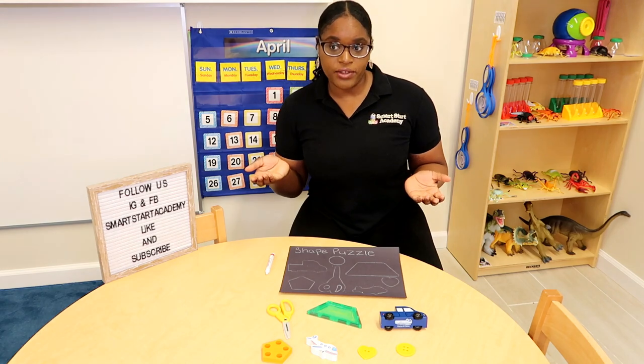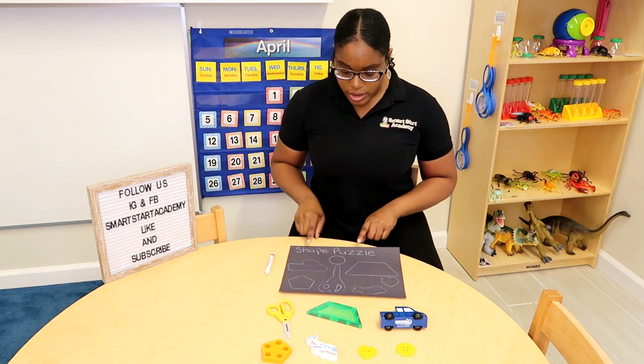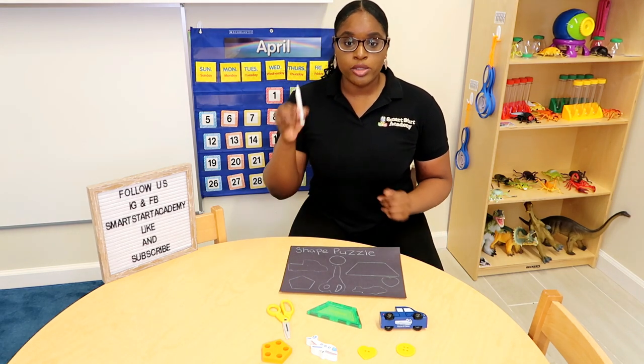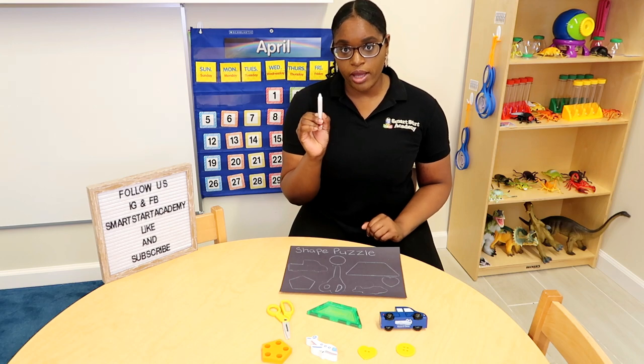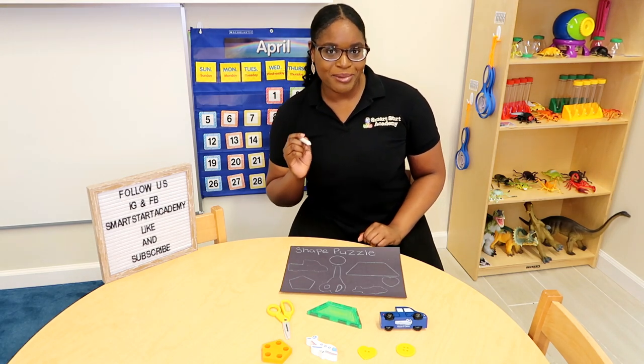I hope you're ready for another wonderful activity. Come join me. This activity is called Shape Puzzle. Parents, you can make this at home using a black piece of paper and a white crayon. Find anything in your home, trace it out with a white crayon, and your child can do this at home with you. Let's begin.